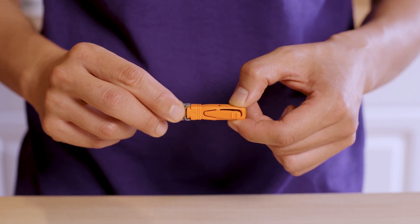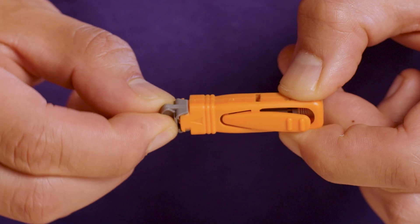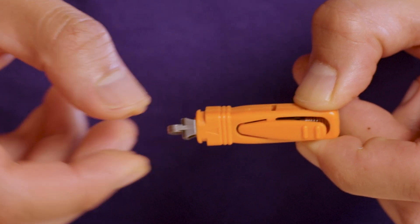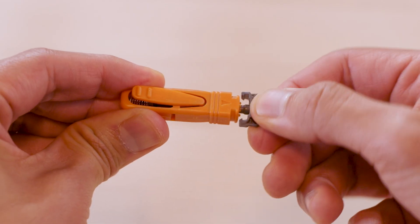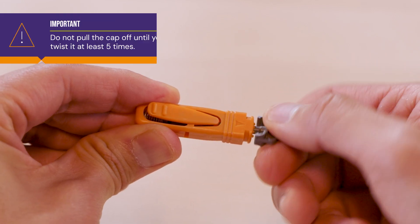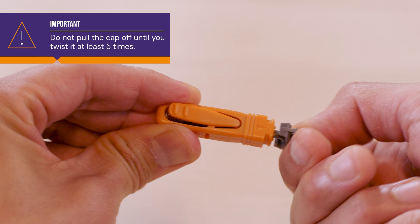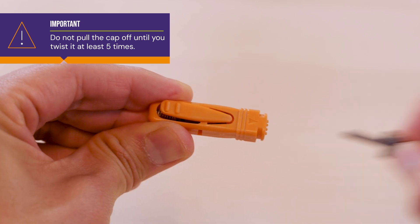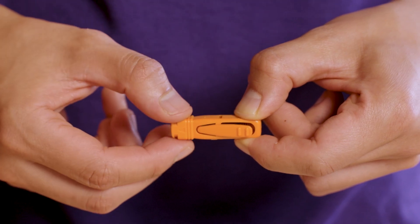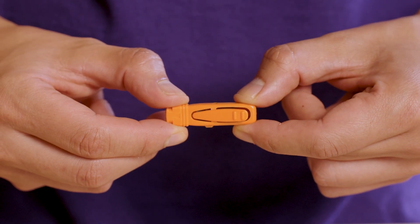Hold the lancet by the flat sides, avoiding the release tab. Twist the gray cap a quarter turn to unlock it. Then twist it five or six more times in the same direction to loosen it. Once unlocked and twisted, gently pull the cap outward to remove it. Be careful not to press the release tab just yet. The lancet is now ready for use.